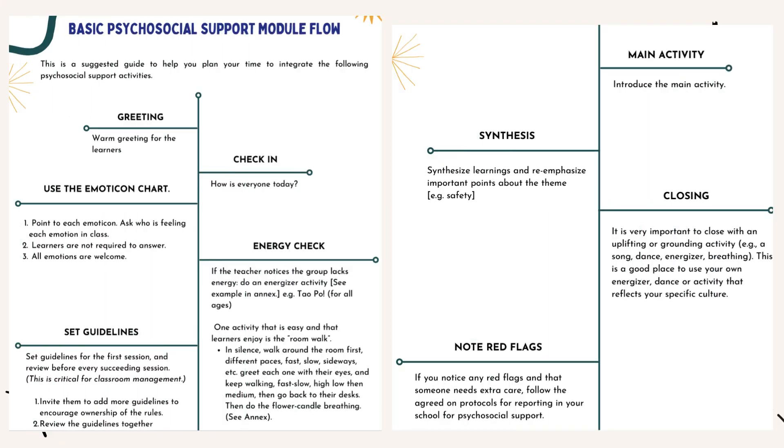Basic Psychosocial Support Module Flow. This is a suggested guide to help you plan your time to integrate psychosocial support activities. Greeting: Warm greeting for the learners. Check-in: How is everyone today? Use the emoticon chart — point to each emoticon and ask who is feeling each emotion in class. Learners are not required to answer; all emotions are welcome. Energy check: If the teacher notices the group lacks energy, do an energizer activity. Set guidelines for the first session and review before every succeeding session — this is critical for classroom management. Invite learners to add more guidelines to encourage ownership of the rules. Review the guidelines together.